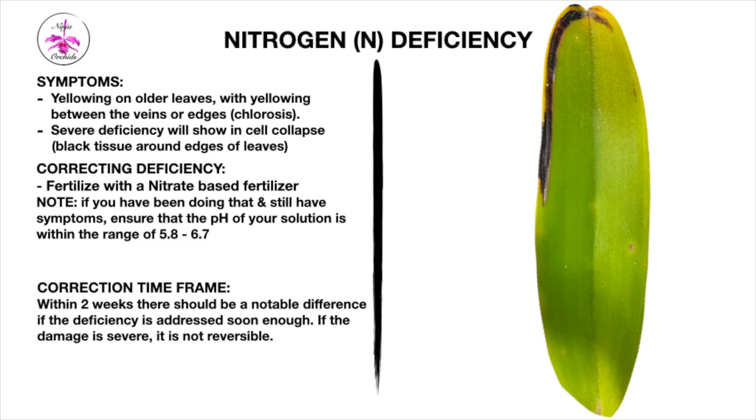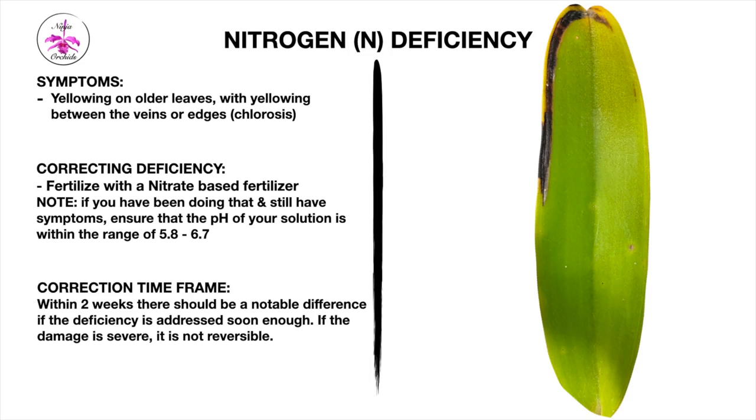In my video on the four most common deficiencies in orchids, I touched upon nitrogen deficiency because it can happen that your pH meter is off or not calibrated properly. If you're seeing yellowing on all the leaves with yellowing between the veins or edges — like chlorosis — that is a sign your orchid is undergoing a nitrogen deficiency. In very severe cases, the deficiency will start to show as cell collapse, resulting in a black line around the edge of the leaf — not to be confused with a calcium deficiency. A nitrogen deficiency would usually show on older structures.